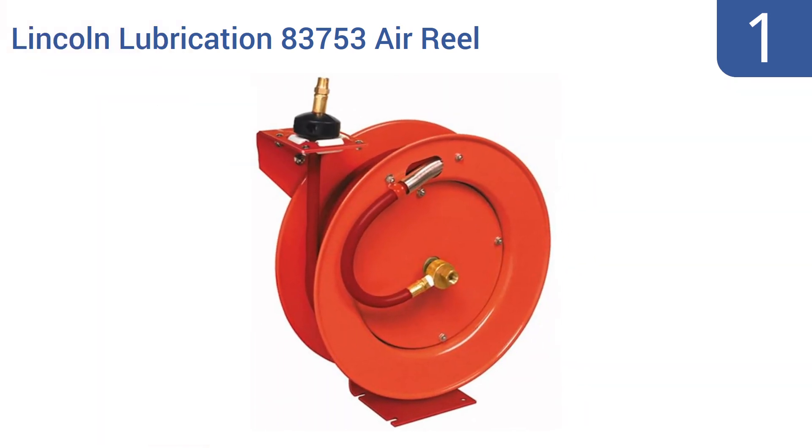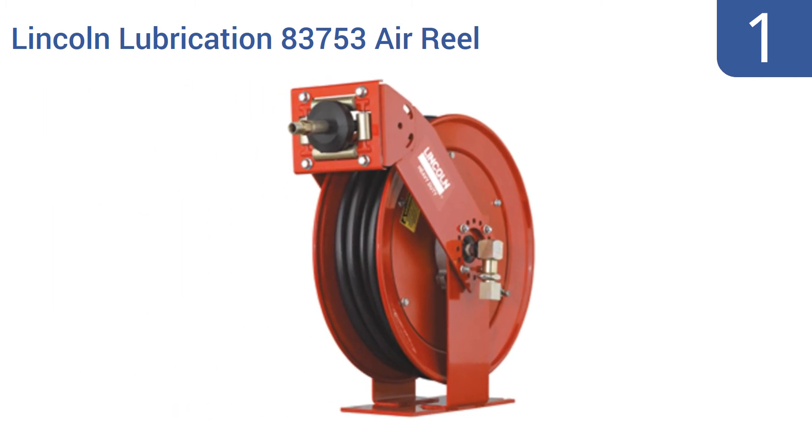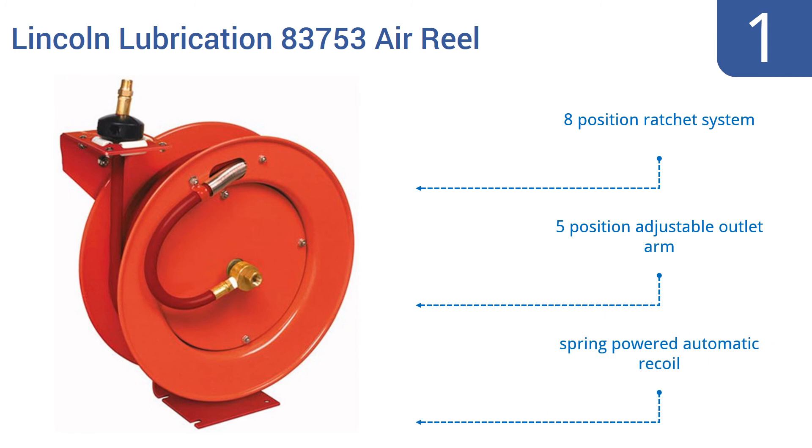And coming in at number 1 on our list, the Lincoln Lubrication 85753 air reel comes with a three-eighths of an inch wide, 50-foot-long rubber hose and boasts a solid steel construction. This system is more than rugged enough for everyday use at an auto body shop, gas station, or for any other commercial-grade application. It boasts an eighth-position ratchet system, a five-position adjustable outlet arm, and a spring-powered automatic recoil.